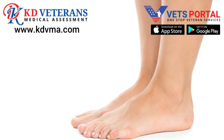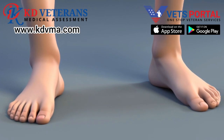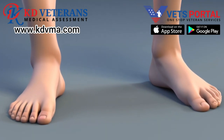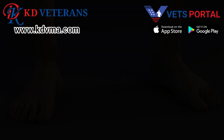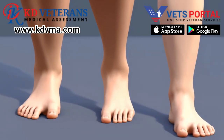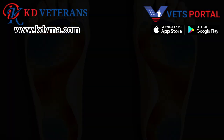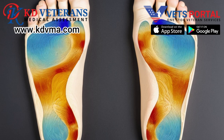This condition is known as plantar fasciitis, characterized by sharp pain that is often worse in the morning or after resting. Notice the inward rolling of the ankle, or over-pronation, typical in flat feet — this not only adds stress to the plantar fascia but also affects the alignment and function of the entire leg. Here we see how pressure points shift in flat feet, with increased pressure at the heel and forefoot exacerbating the strain on the plantar fascia.